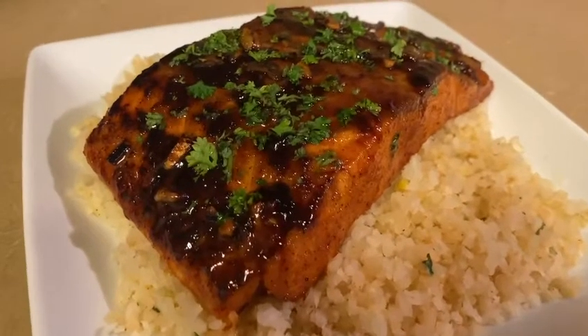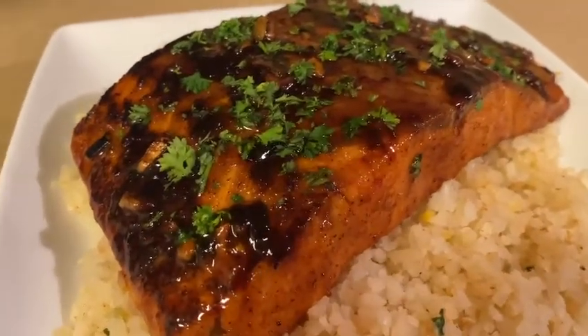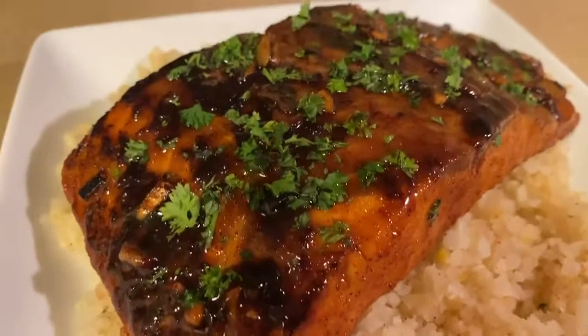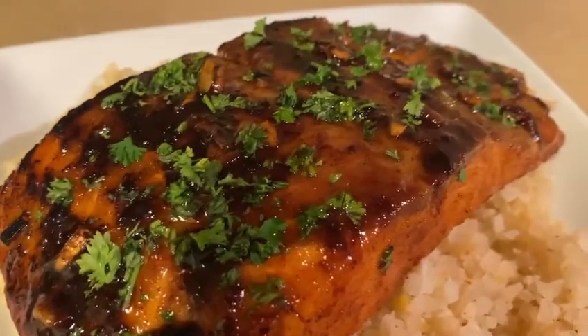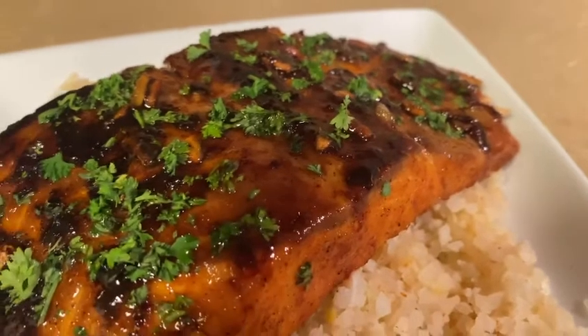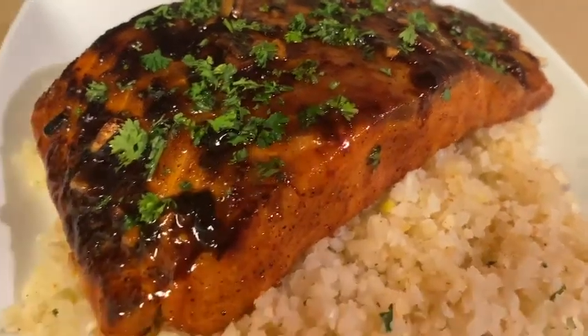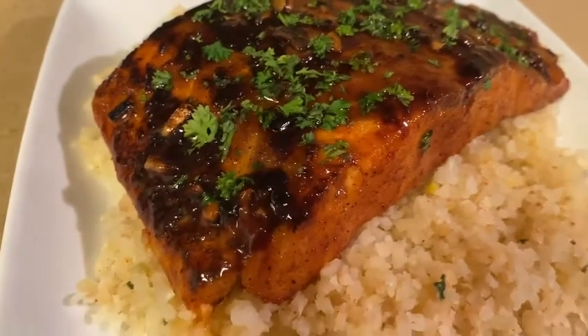Hi guys, welcome back to my channel. This is your girl All Things Shannon. It's Vlogmas day two and today I'm here to share with you how I make honey butter garlic glazed salmon. If you're not subscribed to my channel, hit that subscribe button, like, share, and leave a comment, and don't forget to hit that bell notification.